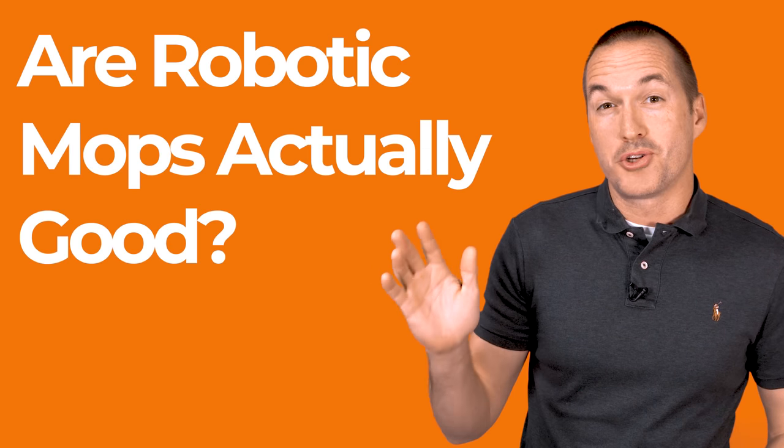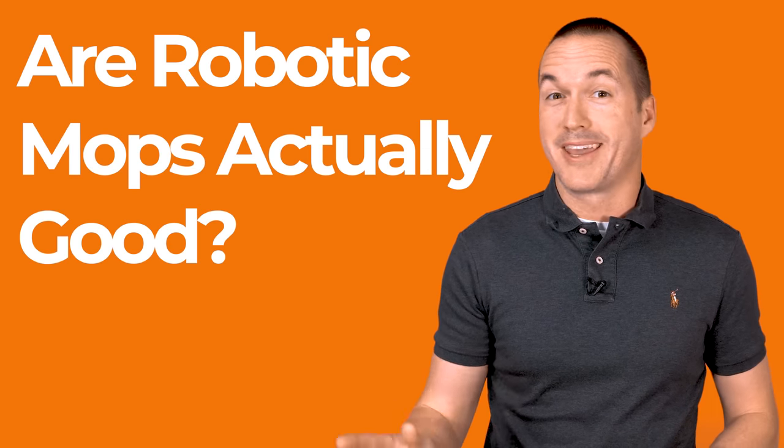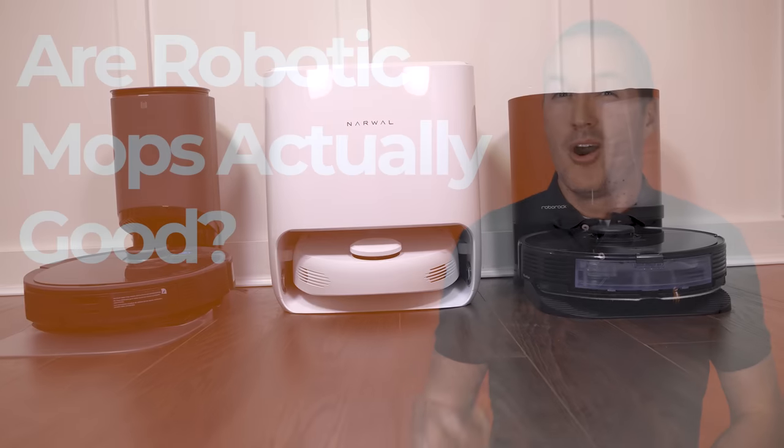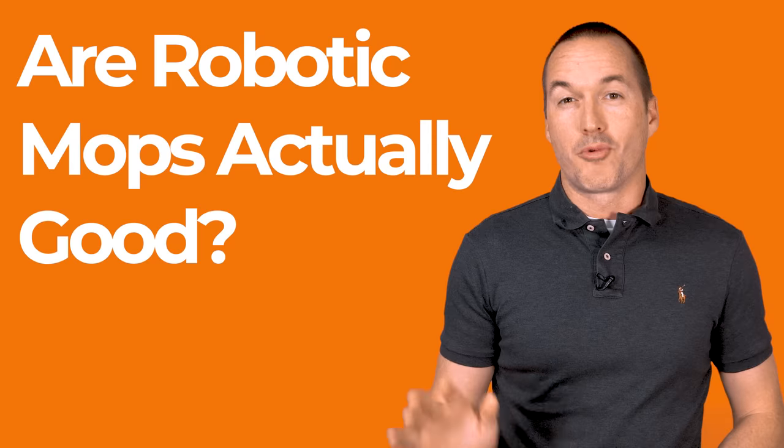Today on the hookup I'm going to show you why traditional mopping robots aren't worth using and why these three robotic mop vacuum combos are different. We're also going to figure out if any of them are actually worth buying.